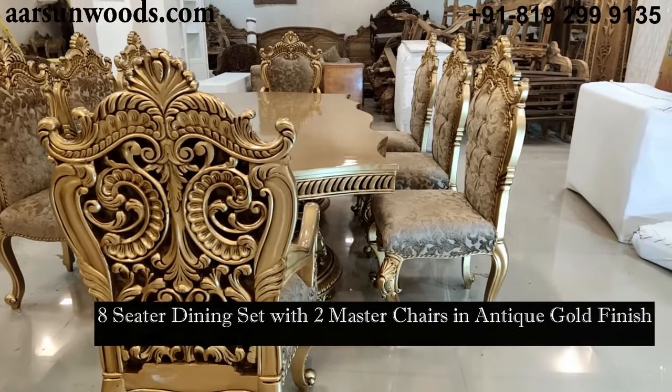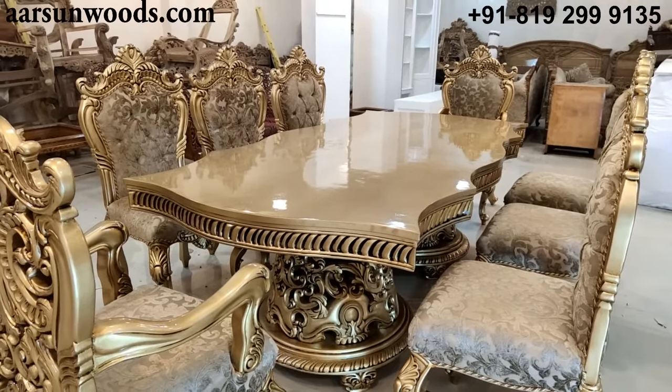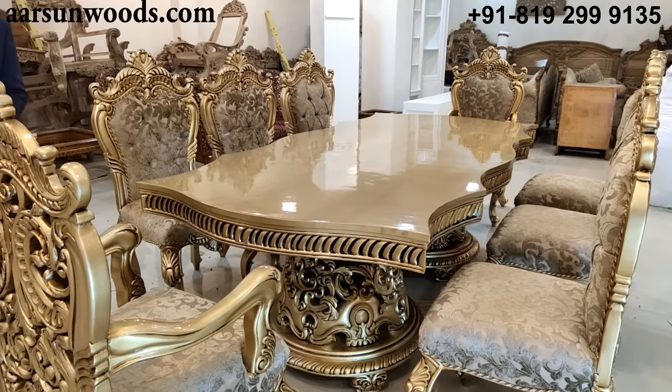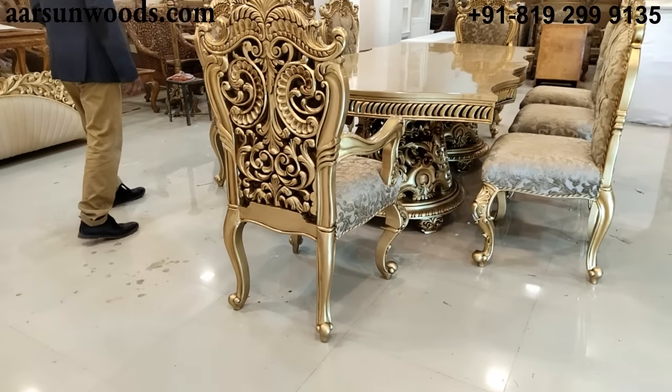We have made better sets than these before, but earlier we didn't take pictures and videos. Now this is a common thing we are doing for our online clients. This one is an eight-seater dining set.